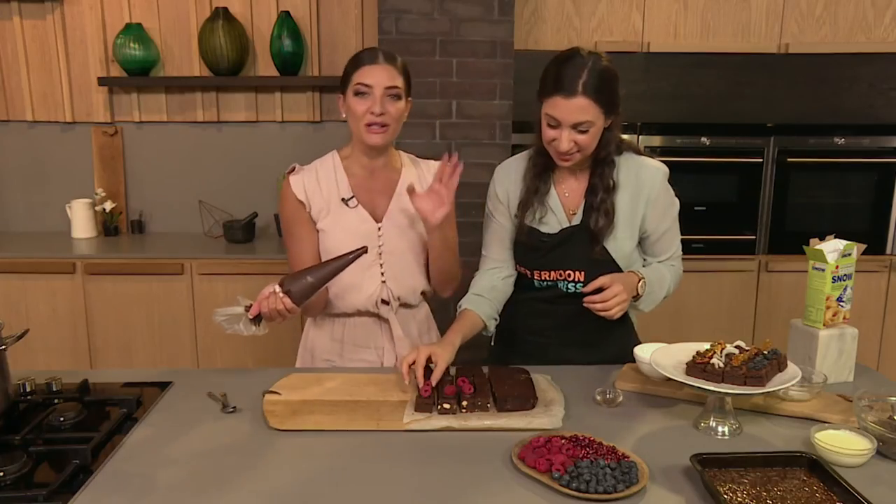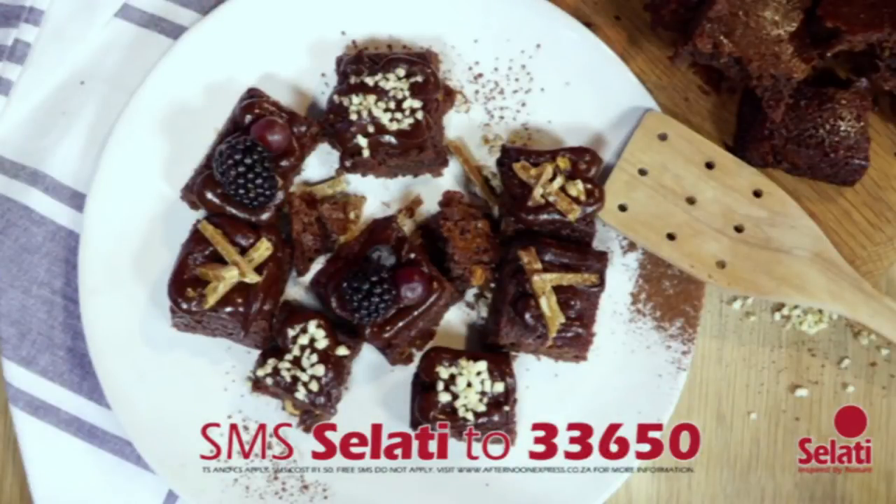If you want all of the details for this, the keyword is Salati. All you need to do is SMS the word Salati to 33650. SMSs cost R1.50 each. T's and C's apply and free SMSs do not apply.